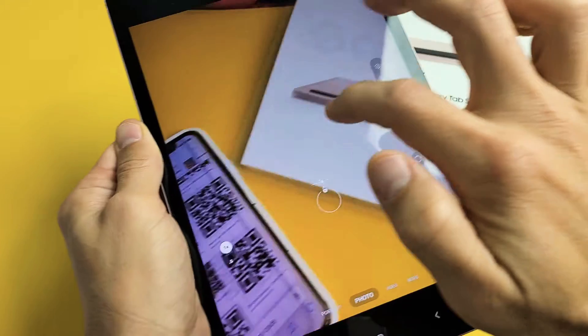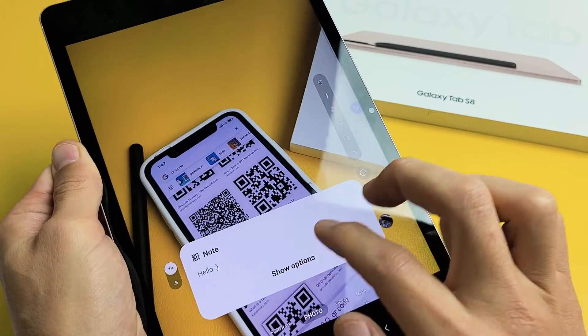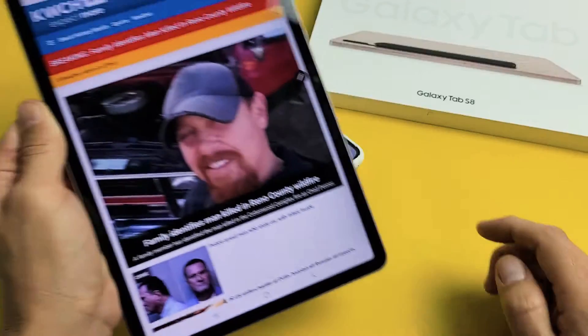Let's pick that one right there. There we go. From here, this one says "Show more options," and then I can open up the browser or whatnot. I should have made this just a little bit bigger.